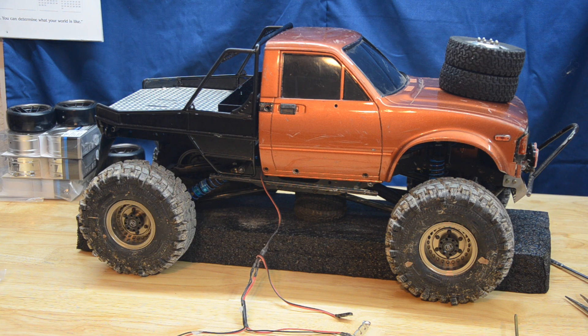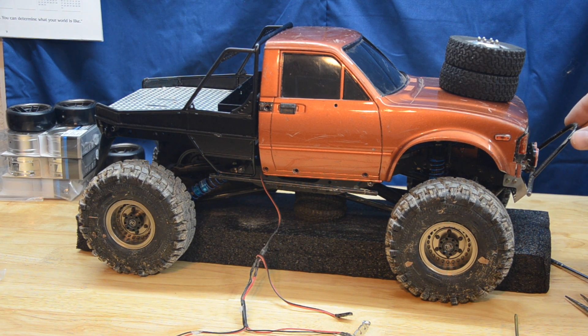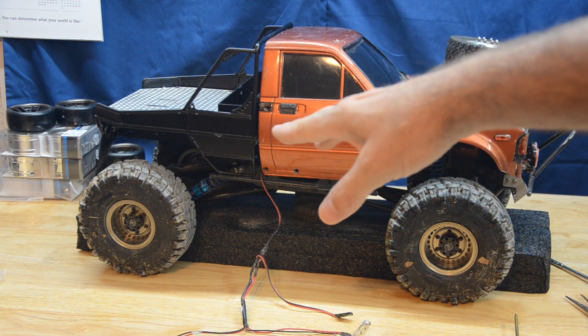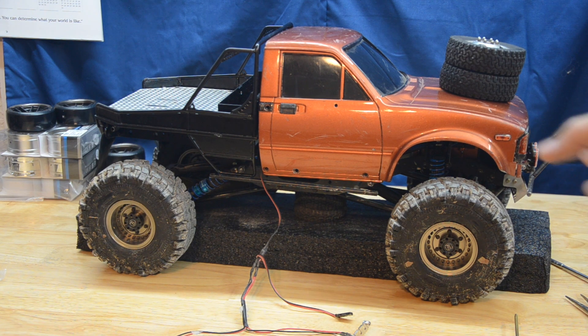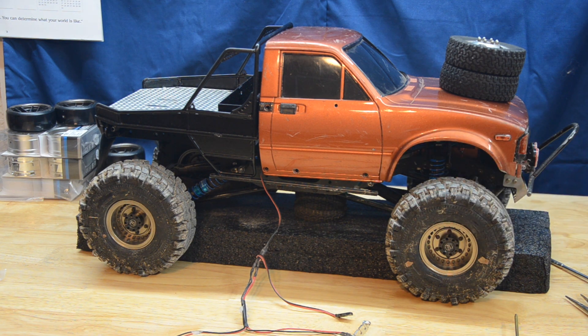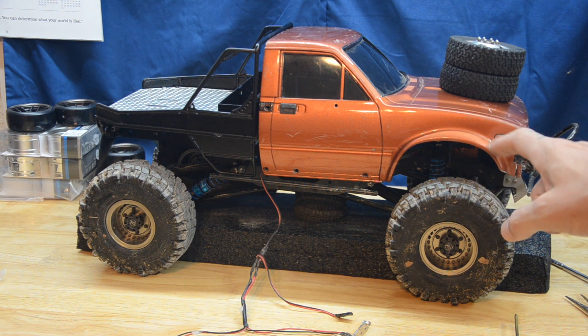I want to keep the wheelbase the same, and a couple things are going to have to happen for that. One issue I've had with the C2X is I made this front bumper a long time ago and I mounted these ARB lights from RC4WD, and the body pushed right up against it. With this bed on here, where it meets at the back of the cab, the cab needed to move back about a quarter inch. The C2X has fully chopped out fenders, so we're going to do some variant of that. I ideally like to keep some of the flare if I can at all.